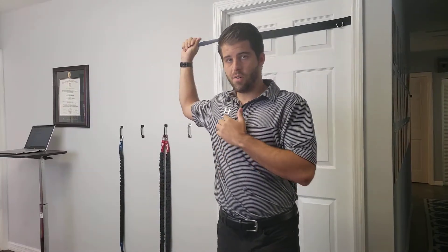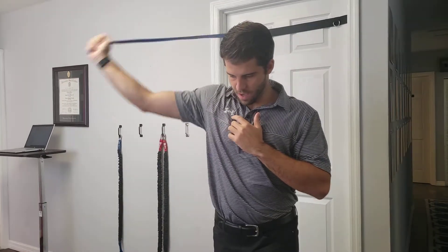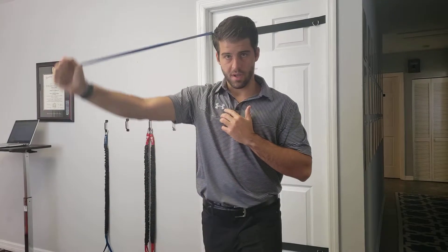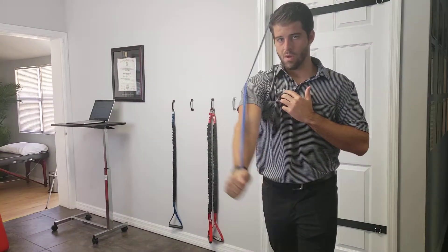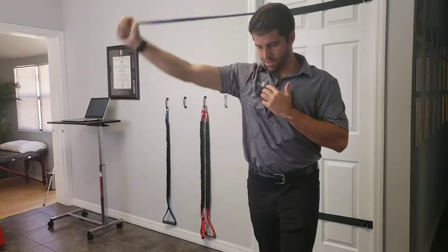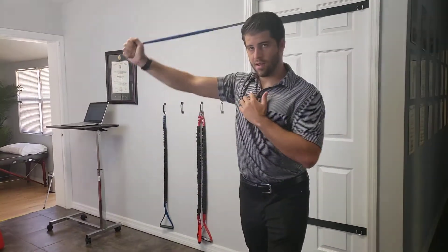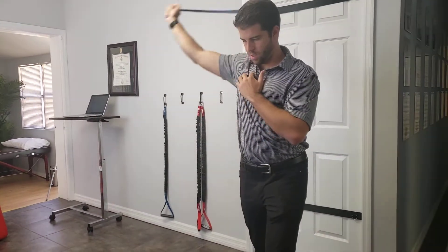We'll go straight down like this. With this motion you can either do it as an all-arm exercise like this and really focus on the arm, and then a simple progression from there is we start adding in the hip and trunk motions.